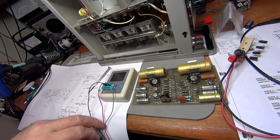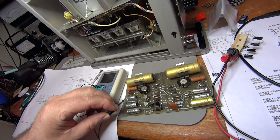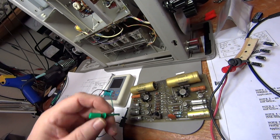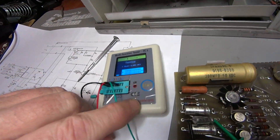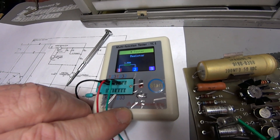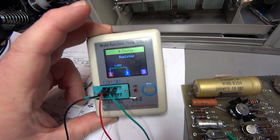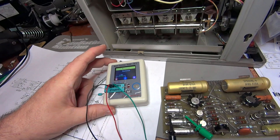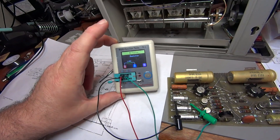To confirm this, I used a small component tester. I hooked it up to the capacitor and it identified this capacitor as a 1.82 ohm resistor — definitely not a good thing. That's at least three different ways I've determined this capacitor is no longer a capacitor.